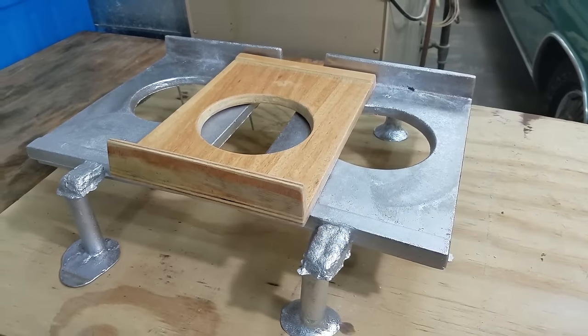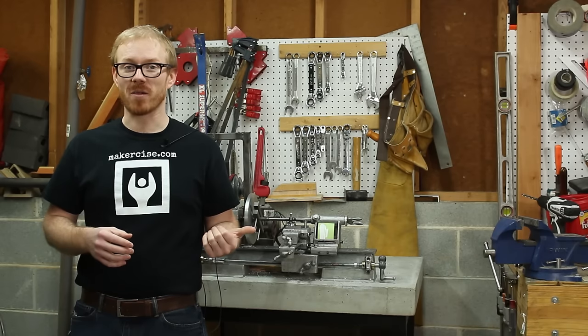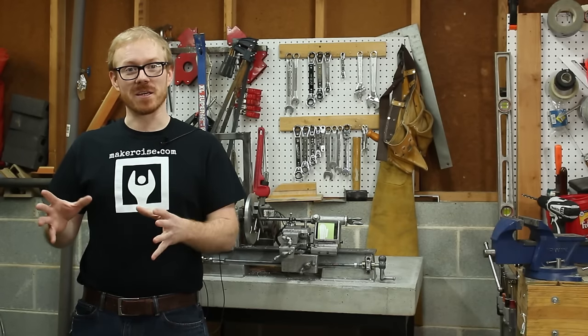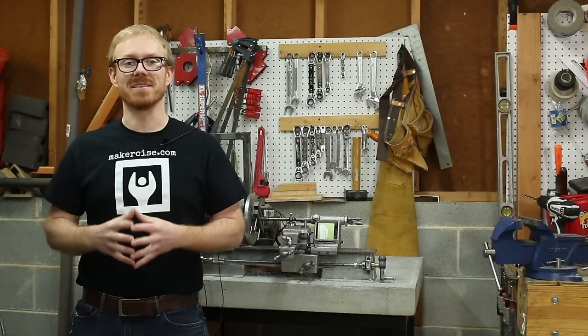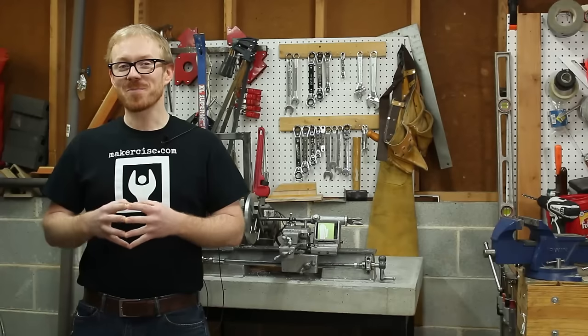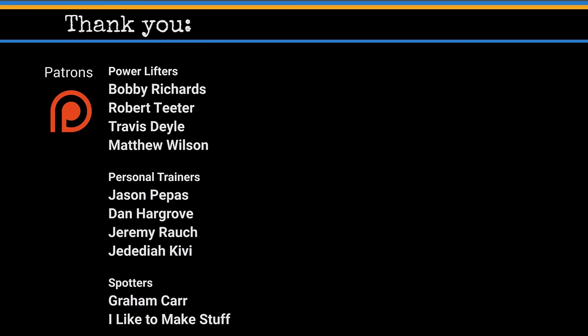If this is your first time to Makersize, check out the portable foundry video as well as the lathe project playlist. I will be building a playlist for this series, and as I complete steps in the project, I'll add them to that playlist. I hope this project builds your confidence to exercise your inner maker. Thanks for watching.